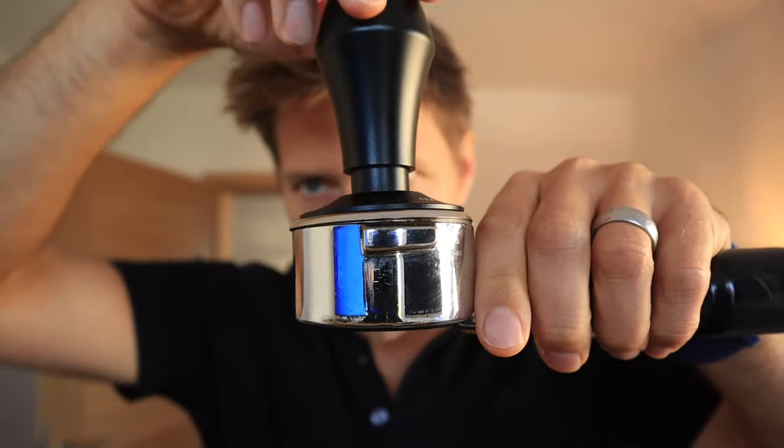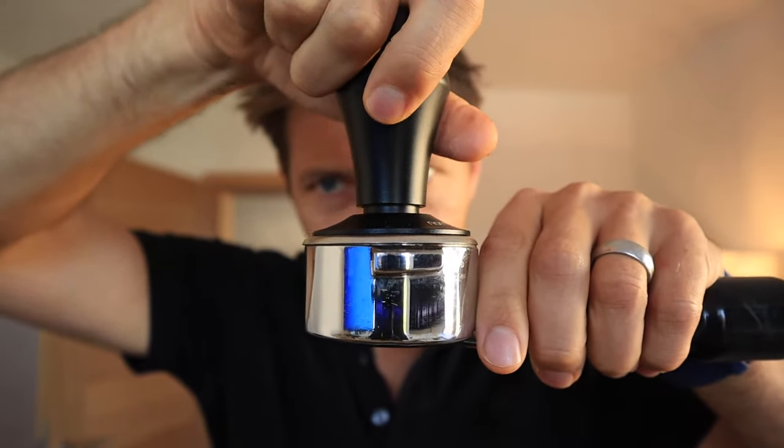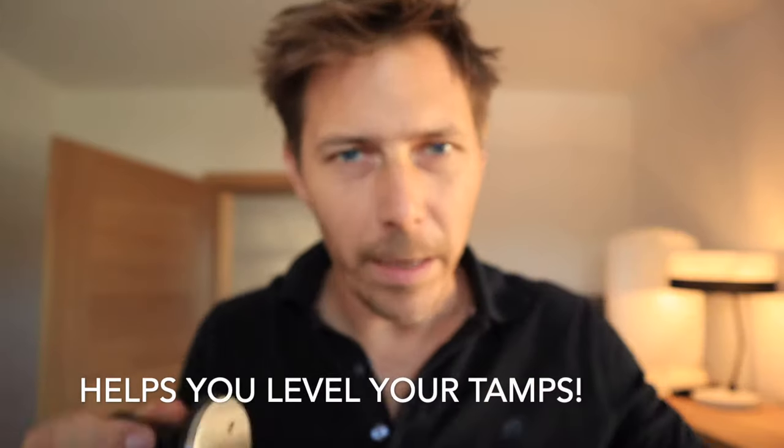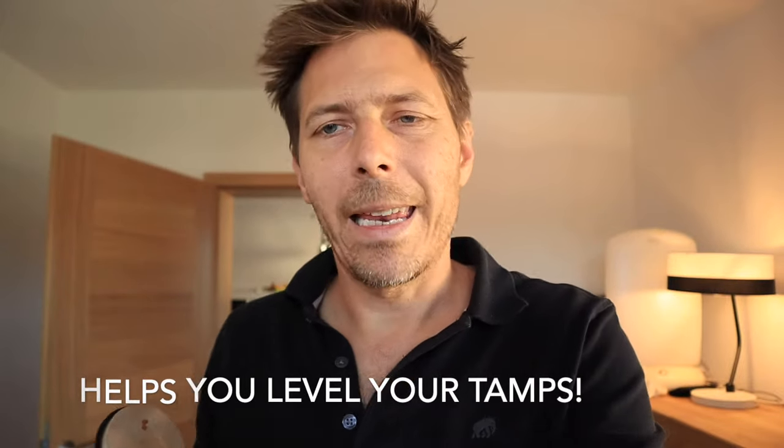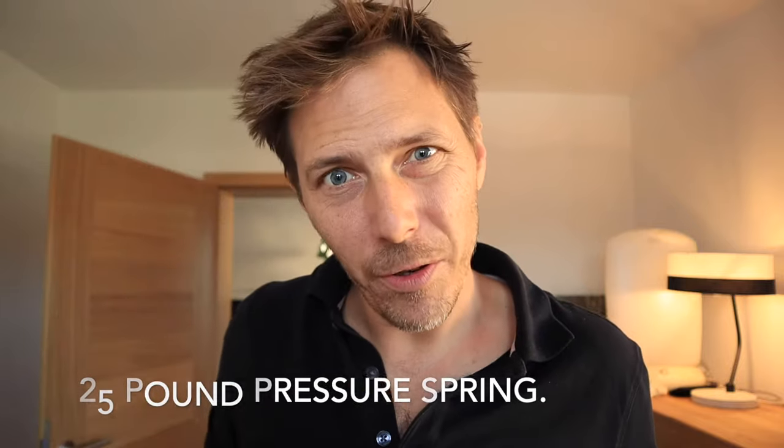The main advantage that this tamper has is in its design. First of all, it sits right on the rim of your portafilter. That way when you press down on it you're pressing very evenly — that's advantage number one. And number two is it comes pre-loaded with a 25 pound spring in there, so that takes the guesswork out of the amount of pressure to press down with.